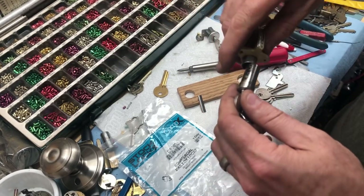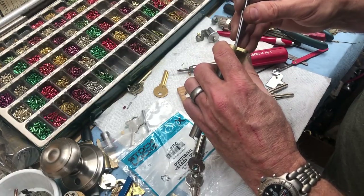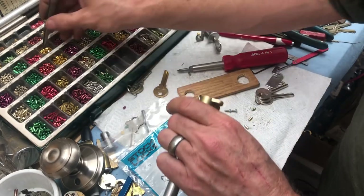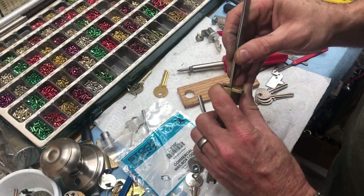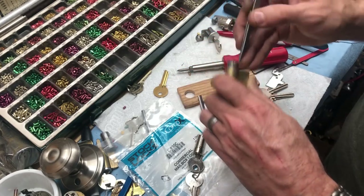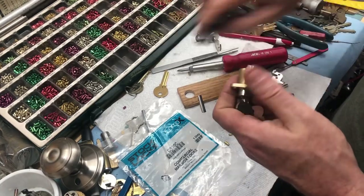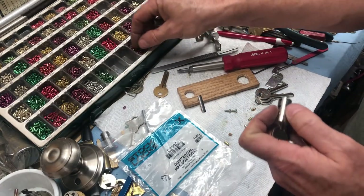That last seven is a little shallow — we'll see what it does. Also, when you have the key in there you do have to use a hollow plug follower. We lost the spring and the top pin — let's put another one in. There are no security pins in here at all; it's all just standard pins. The real security in mailboxes is that it's a federal crime to tamper with a mailbox you're not authorized to access. So just ignore any markings here. If I had a 318 or even a 321 I'd probably drop it in.